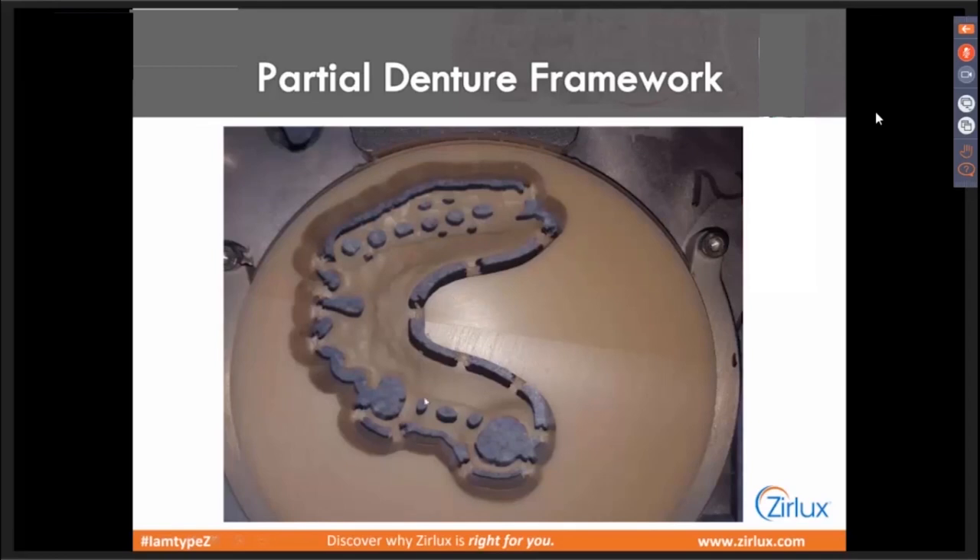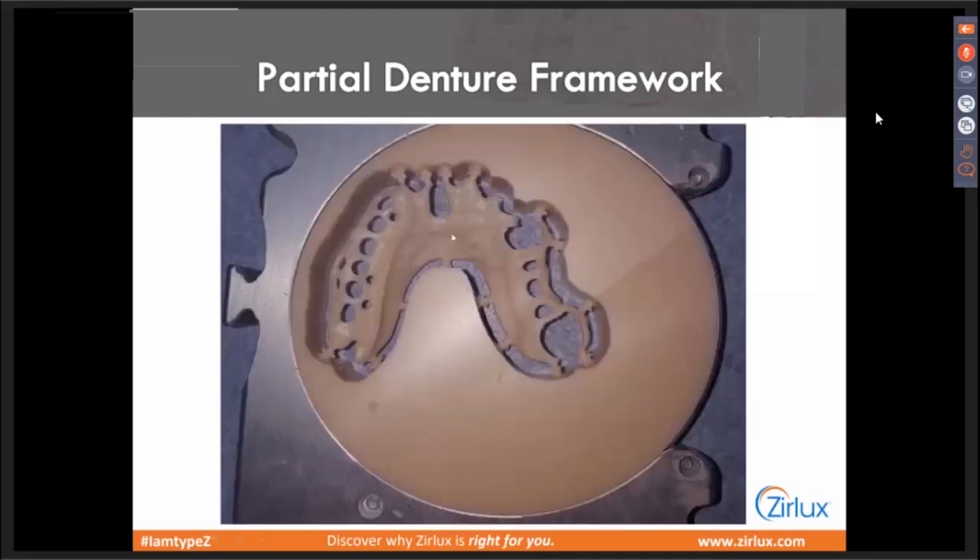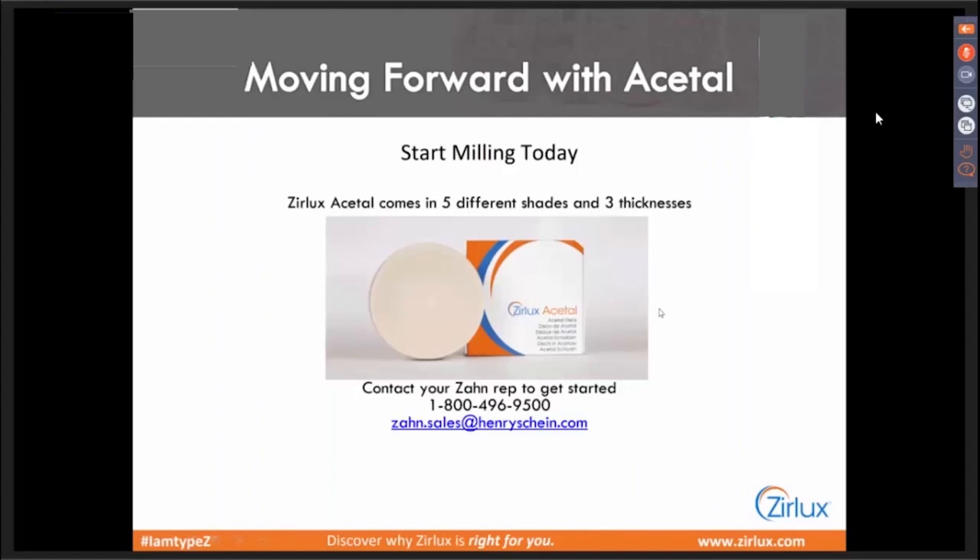Here it is after milling — it comes out almost with a bit of a shine to it. Really not much polishing, if any at all. Usually what I do is send it for trial, shape things up, send it for trying with T-set or bite block however the doctor wants it. When it comes back, I process the acrylic. I polish everything at the same time because pumice will polish up the acetal nicely — you can polish the acrylic and the Xurlux Acetal all at the same time. We have five different shades available and are in development to create more in the future. We have a bleaching shade, B1, A1, A2, and A3.5. It comes in 15, 20, and 25 millimeter thicknesses, and currently in the most popular 98.5mm diameter.